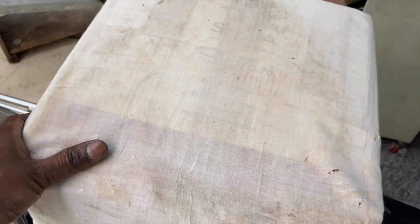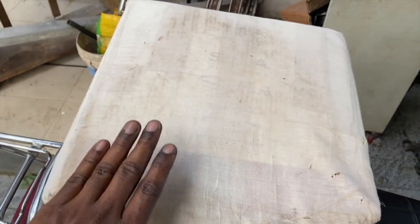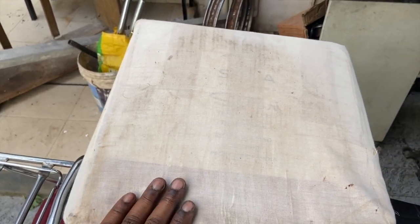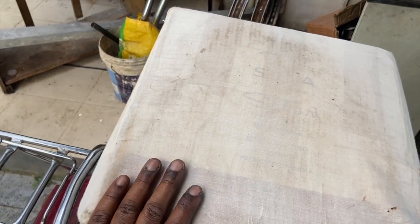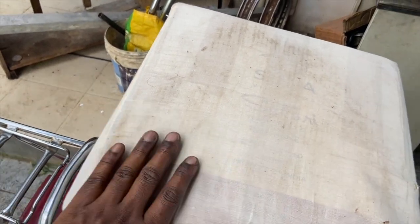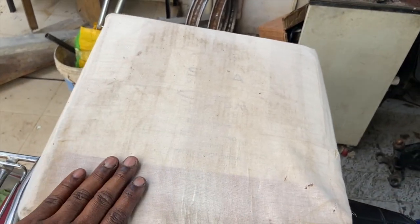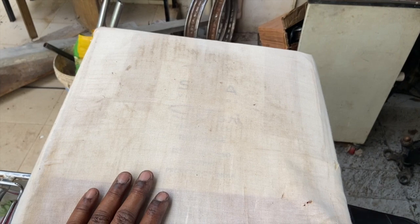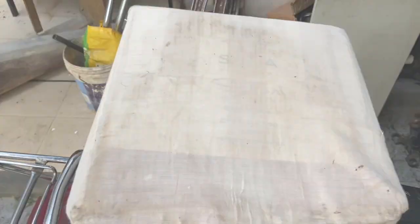Hey guys, so this box arrived from the UK - this is full of RD 350 parts. I have to see what all is in there, I'm pretty excited. This is not for my bike, this is actually for a new project that I'm going to work on, but there are a lot of things that we might test fit in my bike. It's a secret project which I am yet to reveal on the channel, but since presents are something that everybody loves, I thought I'll do the unboxing along with you guys.